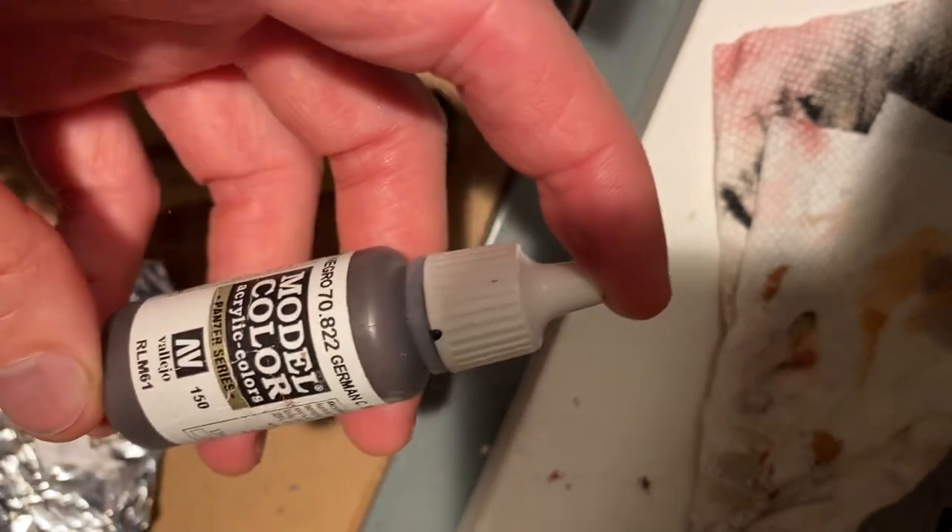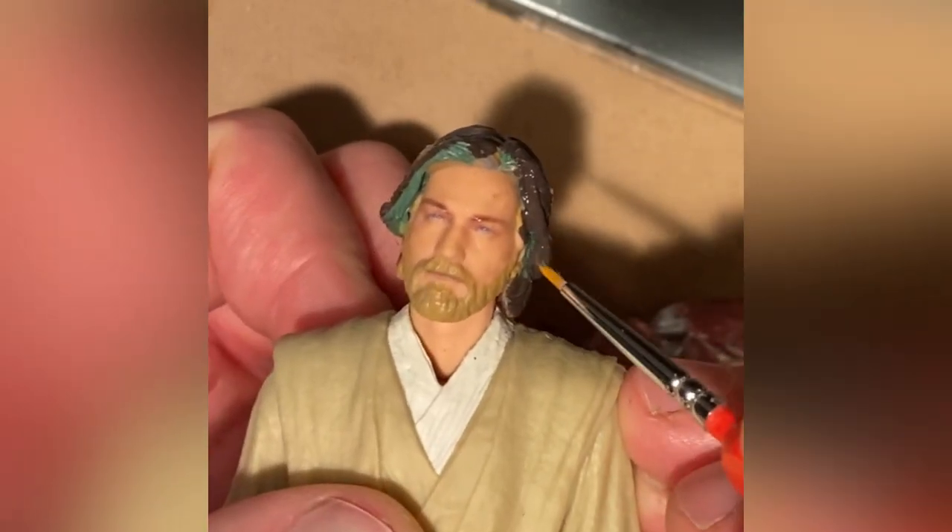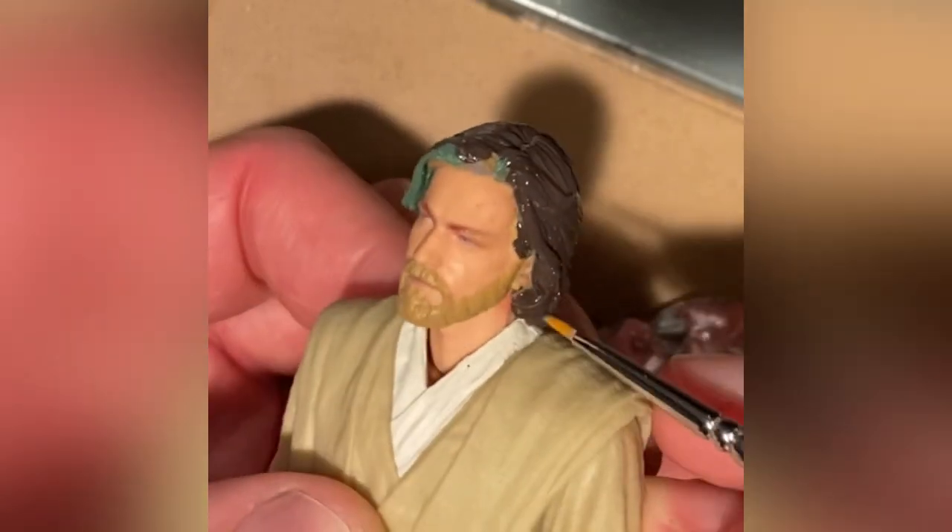For the paint, I use this German black brown for the pants. If you end up getting any kind of paint rub, it's always good to try and sand away some of the knee joints. Otherwise this is a great match, and it's also used as a base layer for his hair to get those darker tones underneath.